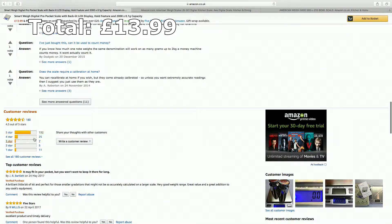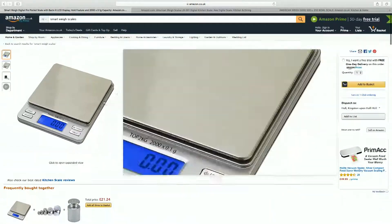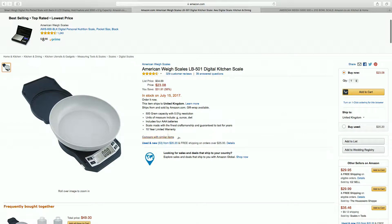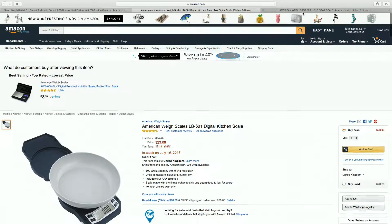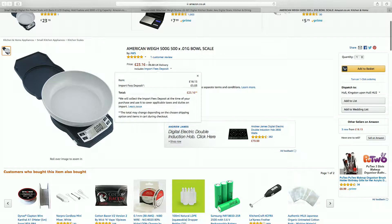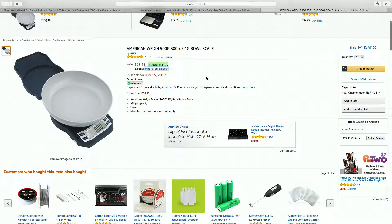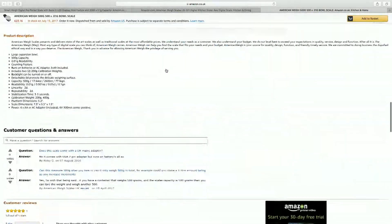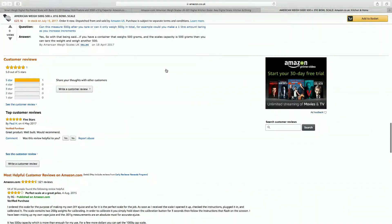An alternative, and probably the most popular option, is the American Way LB501. The main advantage of these scales is that they can be plugged into the mains, which turns off the automatic shut-off timer — very convenient when mixing. They also come with calibration weights in the box. I would have gone for these scales, but I found them hard to get here in the UK, and if you did get them you would need a power adapter to make them work.